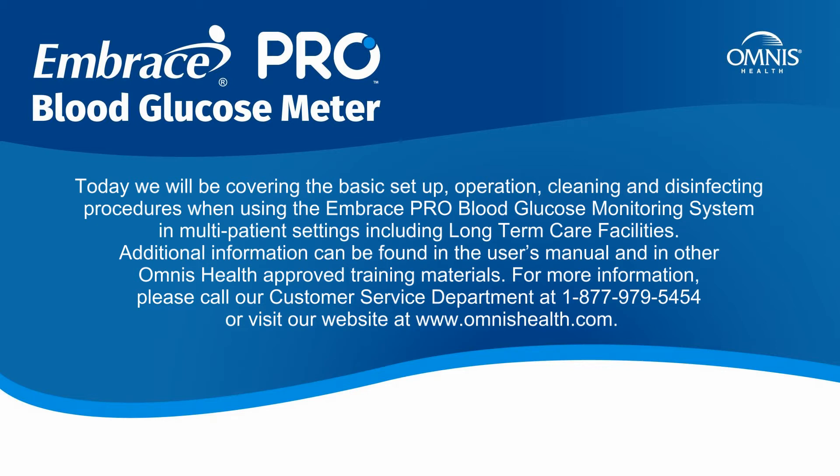Today, we will be covering the basic setup, operation, cleaning, and disinfecting procedures when using the EmbracePro blood glucose monitoring system in multi-patient settings, including long-term care facilities.